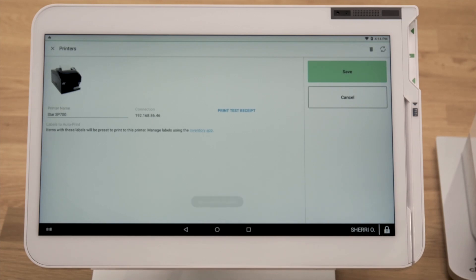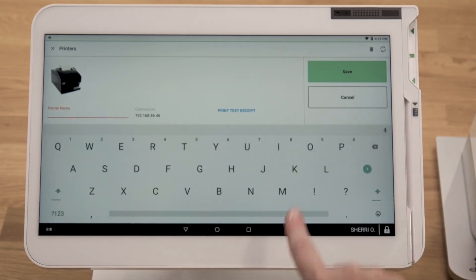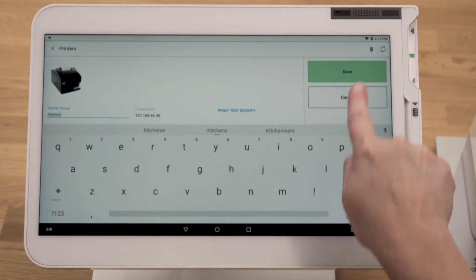You'll want to follow these steps for each Clover device. To edit the name of a printer, in the Printers app, tap Edit. Enter the new name, then tap Save.